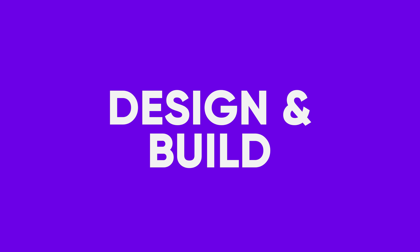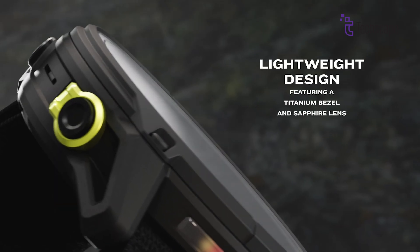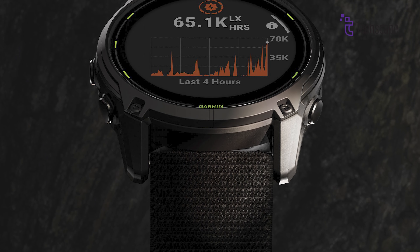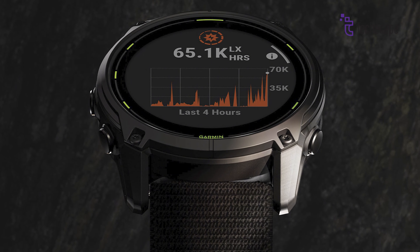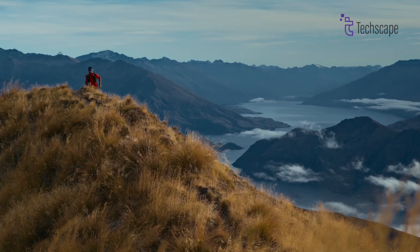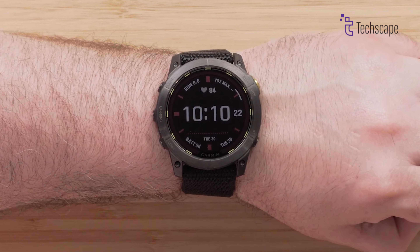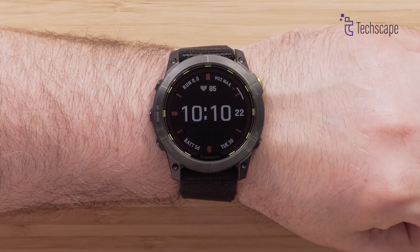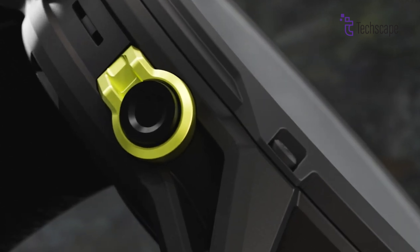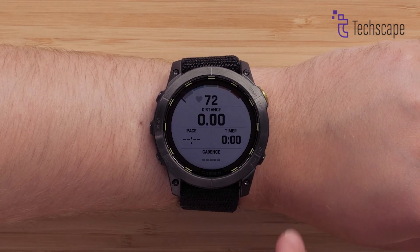Design and Build. Both the Enduro 2 and Enduro 3 are built with the same rugged ethos, featuring titanium bezels and sapphire crystal lenses. However, the Enduro 3 takes a step forward in design refinement. At 63 grams, it's notably lighter than its 70-gram predecessor — a significant weight reduction for ultra-endurance athletes who count every gram. The Enduro 3 maintains the large 1.4-inch display of the Enduro 2, but with improved solar charging efficiency and display visibility. Both watches feature Garmin's signature five-button layout complemented by a touchscreen, allowing for versatile navigation through the watch's extensive features.